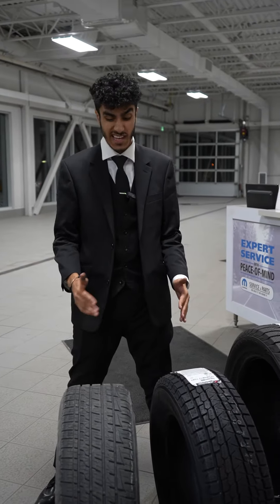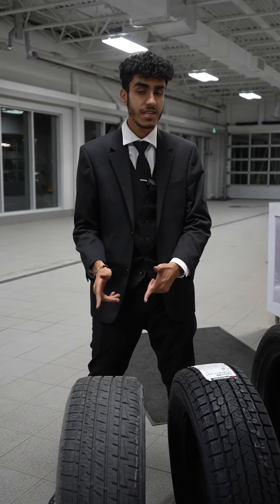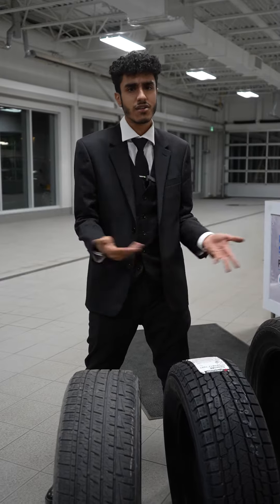All right guys, I'm here to explain the differences between all season tires and winter tires. All season tires are used for mild winter driving, kind of like the first snowfall.